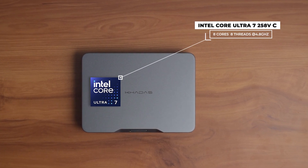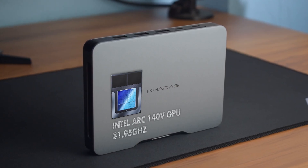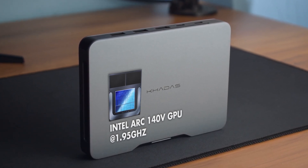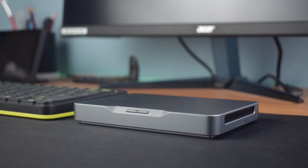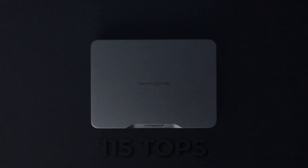The Mind 2 AI Maker Kit is powered by an Intel Core Ultra 7 258V CPU featuring 8 cores, 8 threads, built on a 3nm process with a boost clock of 4.8GHz. It integrates an Intel Arc 140V GPU with 1024 shaders, a 1.95GHz boost clock, and up to 16GB memory, making it efficient for graphics, AI tasks, and casual gaming. Combining the CPU, GPU, and NPU, the system delivers a total computing power of 115 trillion operations per second.